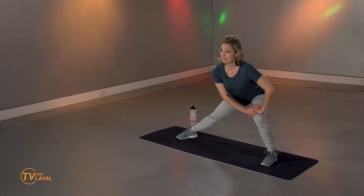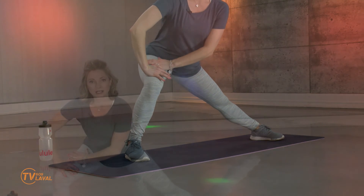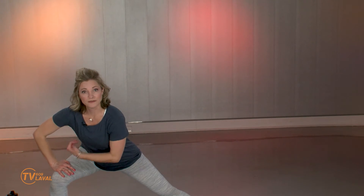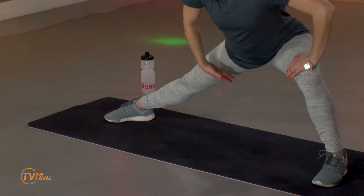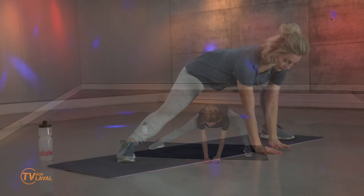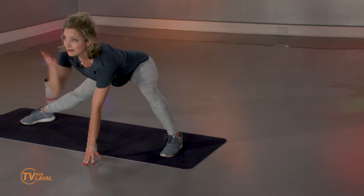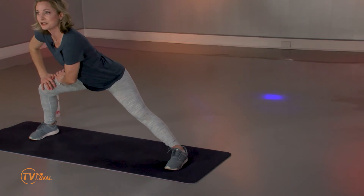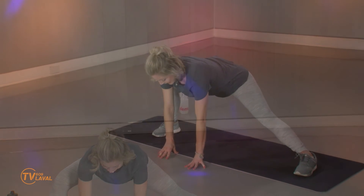On va aller étirer l'intérieur de la cuisse. Inspirez, expirez. La fin comme ça nous donne la chance de prendre le pouls de comment ça s'est passé. Ça me permet aussi de vous rappeler les choses importantes: la posture, la respiration, et ce qu'on appelle la conscience corporelle. On va revenir du côté droit — allez un petit peu plus bas, ajustez les jambes et les pieds au besoin. Allez un peu plus loin dans l'étirement; faites même essayer d'aller poser les doigts ou la main au complet. Inspirez, expirez. Je vais allonger la colonne, allonger le cou.